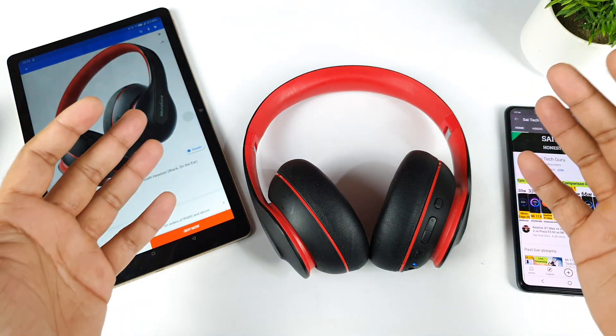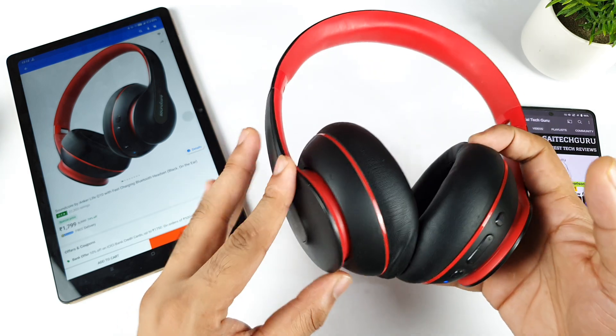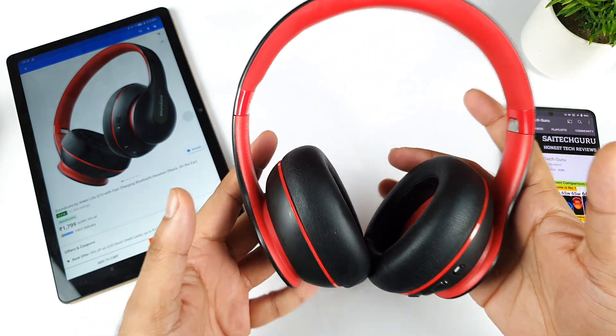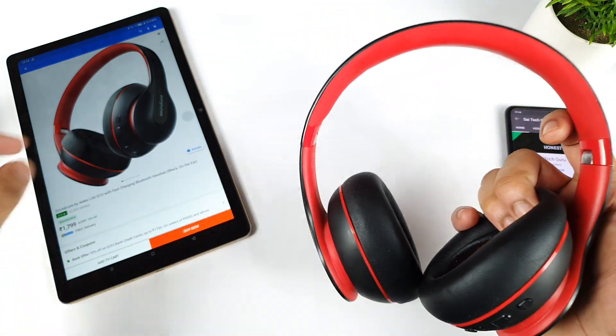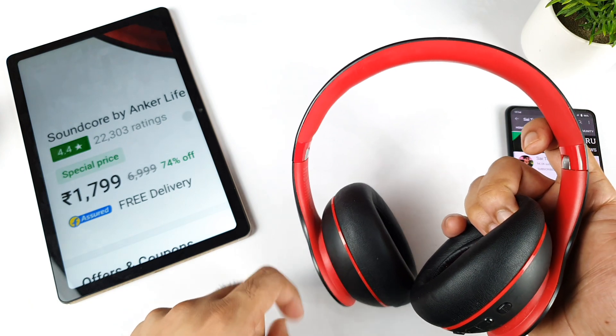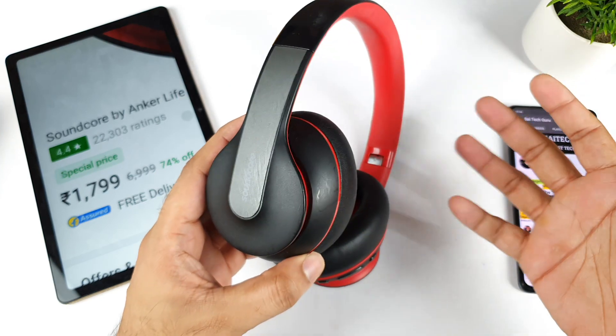Hi friends, welcome back to the channel Sai Checker. In this video, I'm going to talk about the review of the Soundcore Live Q10 after more than 17 months of usage. There's a Flipkart offer going on for this headset at a price close to $17.99, and a few users are interested in buying the Soundcore Live Q10 — that's what this review is about.